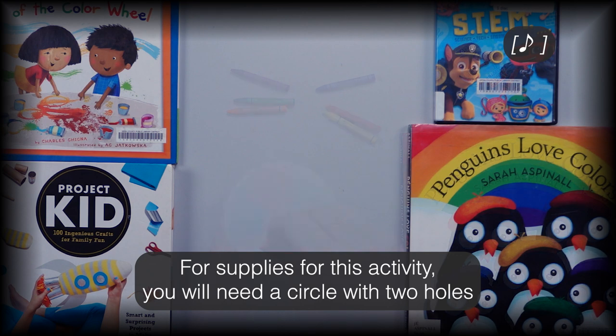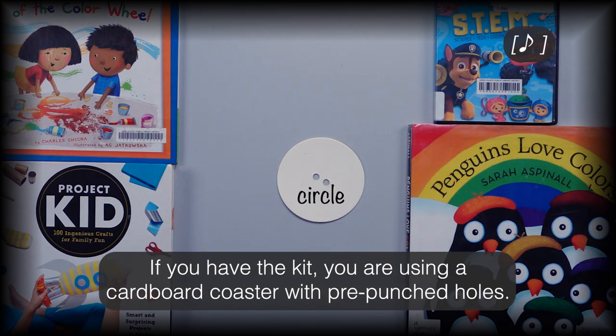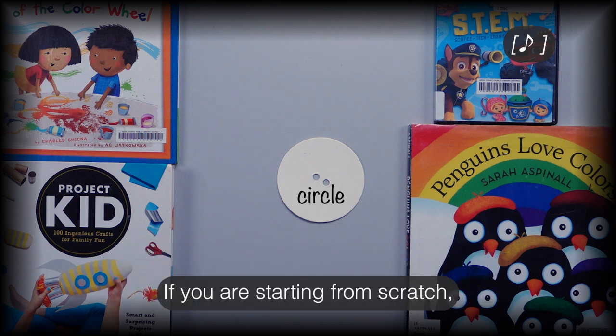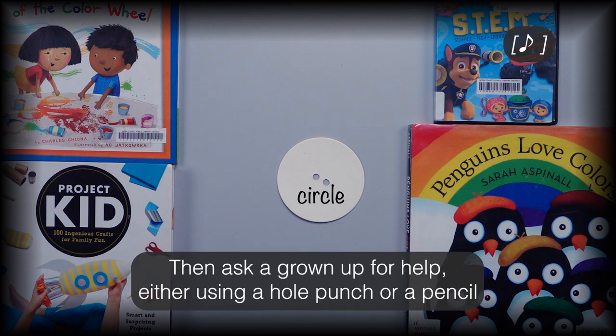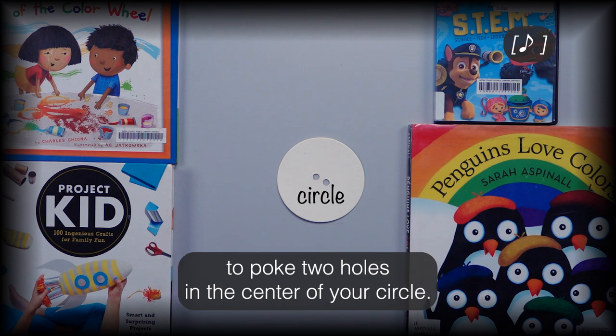For supplies you will need a circle with two holes punched in the center. If you have the kit, you are using a cardboard coaster with pre-punched holes. If you are starting from scratch, you can cut a circle out of cardboard or cardstock, then ask a grown-up for help using a hole punch or a pencil to poke two holes in the center of your circle.